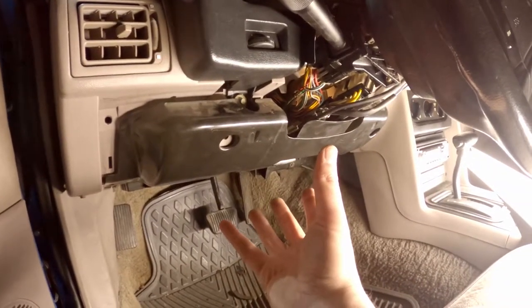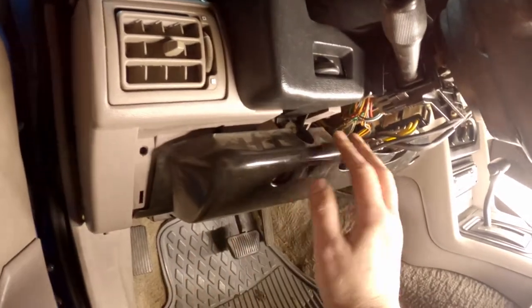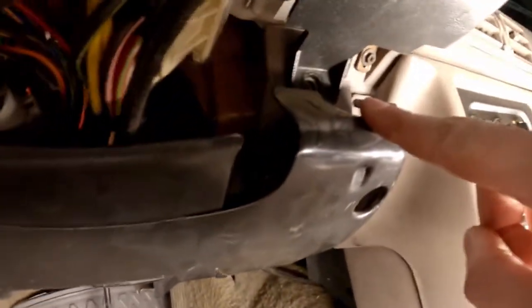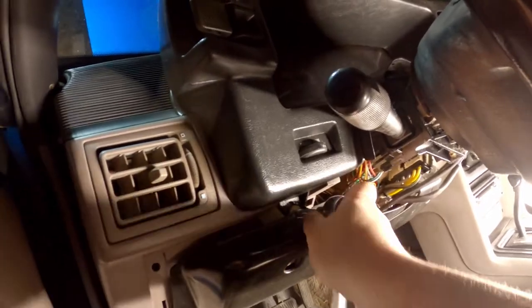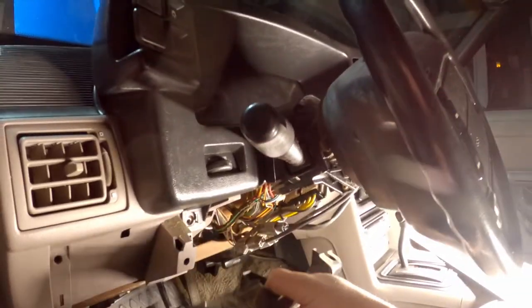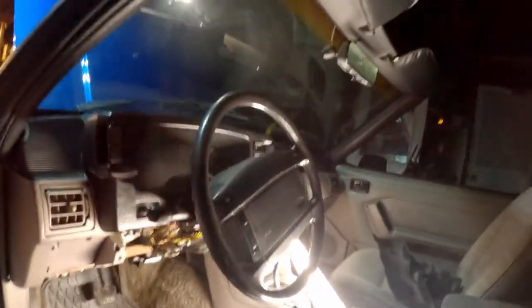Now that we have the plastic trim cover out of the way, we need to remove this metal shield piece right here. All we need to do is take our 8mm socket and remove one and two 8mm screws. Once those screws are removed, remove this piece and move it out of the way.